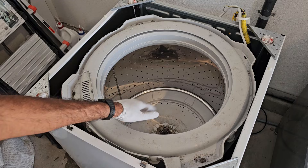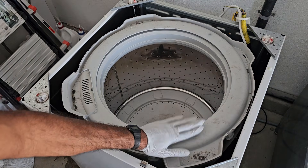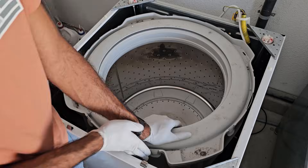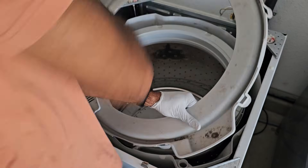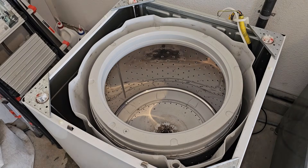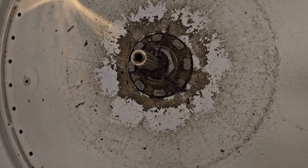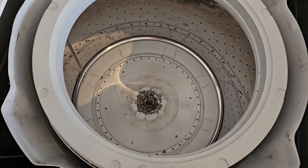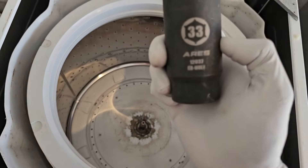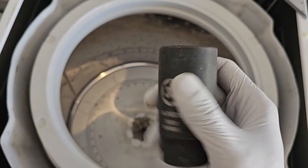To remove the inner tub, first remove the skirting by pushing down and pulling up on the little tabs around the perimeter. Next, remove the tub bolt — this can be extremely difficult. The best way to do it is with an extra-deep 33-millimeter socket.